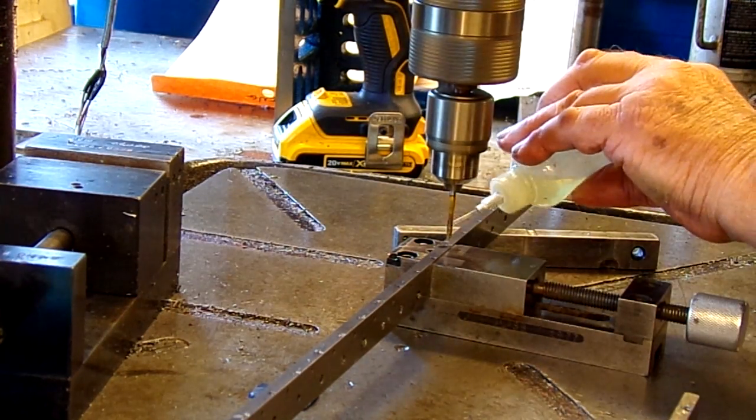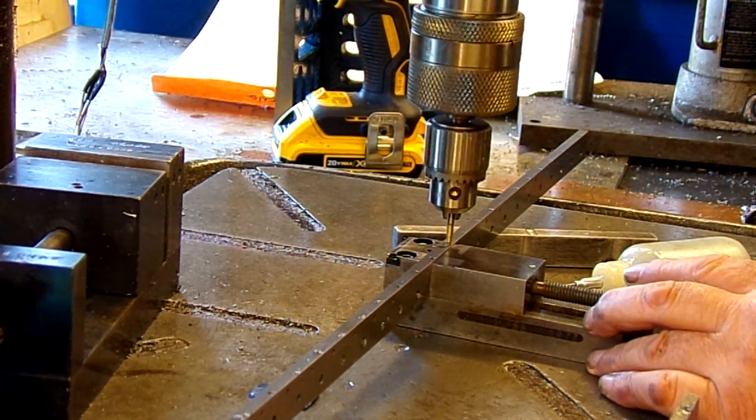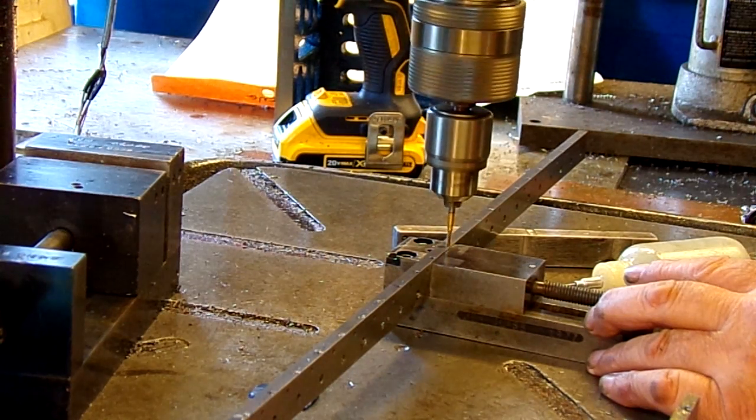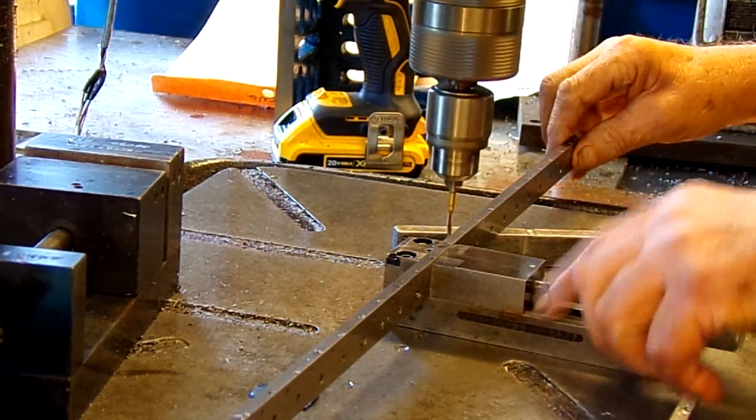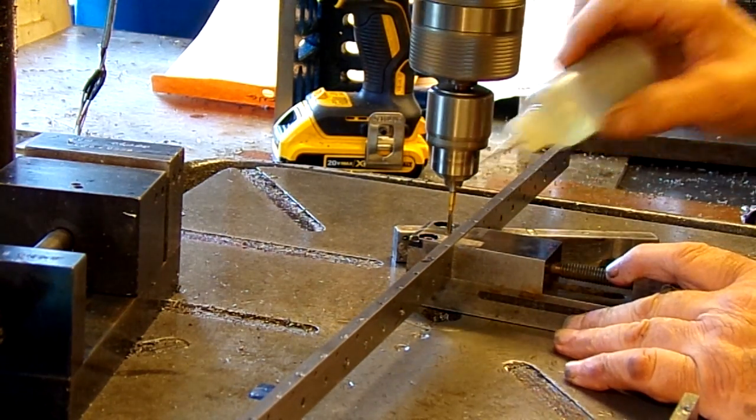Now, that slip clutch was slipping on just about every hole there a minute ago. Either I didn't drill completely through, or I finally got the clutch set to the right amount of tension.